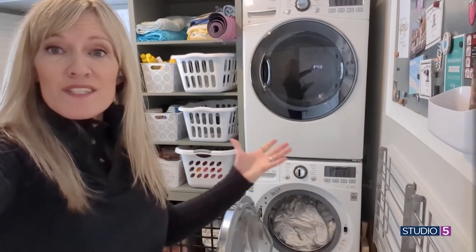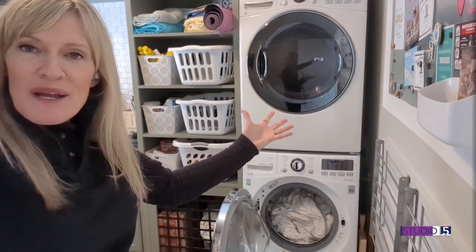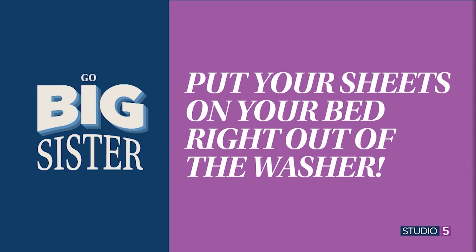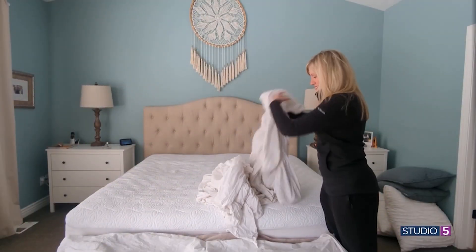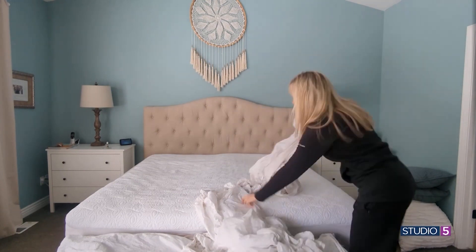Laundry room step one: you wash your sheets. And normally you take them from the washer and put them in the dryer. But my big sister tip is skip the drying step and pull them right from your washer. We're going to go put them on my bed when they're wet, right out of the washer. Just as they come out, I'm going to make my bed. Make it with me.